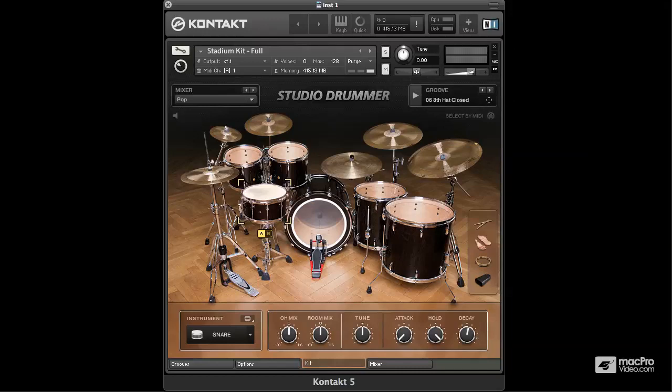Let's have a look at the stadium kit - I've got it fully loaded. As you can hear, this kit is a lot bigger than the session kit, mainly down to the tuning of the drums and also its very large ambient space. This is going to be great for anything rock, and you can tweak this for good metal kits as well - anything of an epic nature this kit will work really well in.